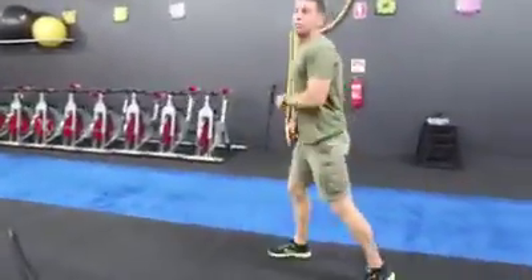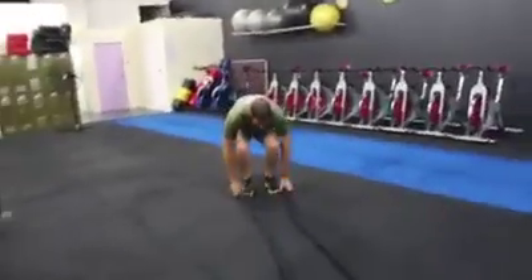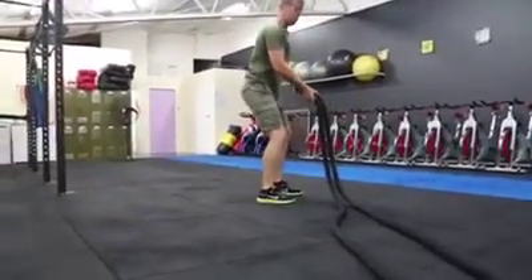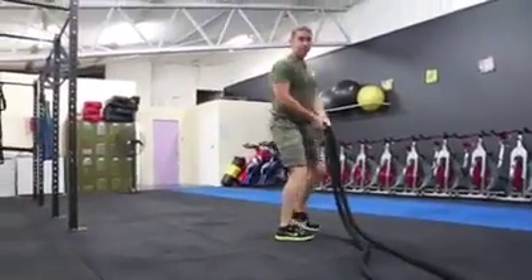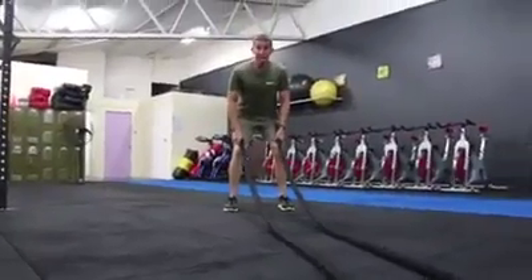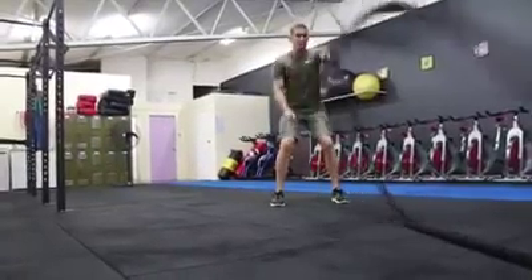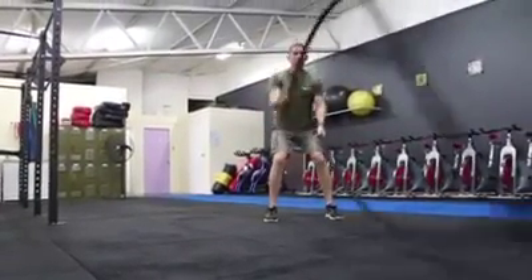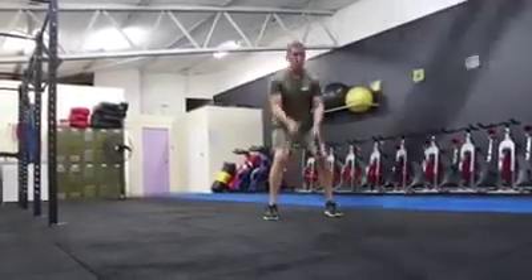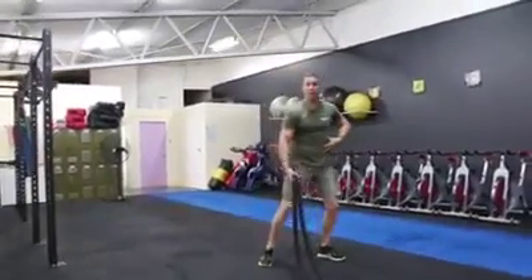Once you finish those ones, straight over to the battle ropes. So with the battle ropes team, it's really important to do a bit of sidearm to keep everything locked in. Feet shoulder width apart, slight bend in the knees. We do alternates and we do doubles. With the alternates, both sides is one repetition. Round about shoulder height, down to the quads, keep the core nice and tight, nice and strong.